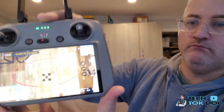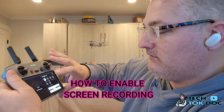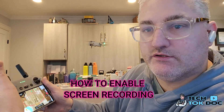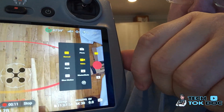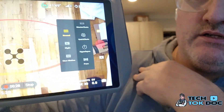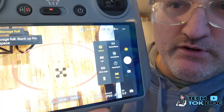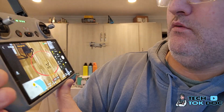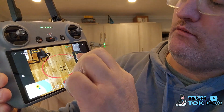Now I'm going to screen record this as well. I'll swipe down and hit screen record — it's now recording the screen. I'll click on the menu icon and you'll see it brings up the options. Scrolling down to panel mode — I went to pano. I can choose sphere, 180 degrees, wide angle, or vertical — vertical would be for social media. I'm going to go ahead and choose sphere.